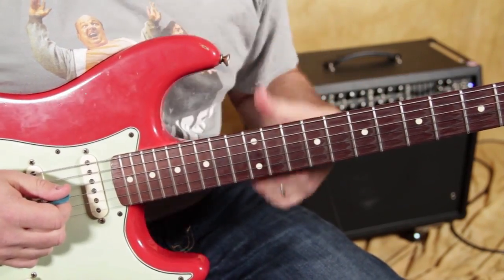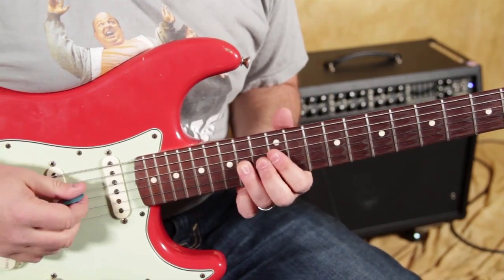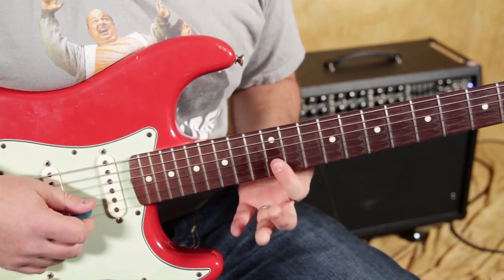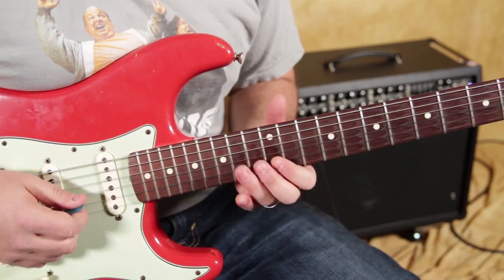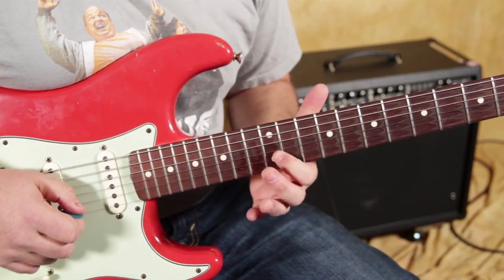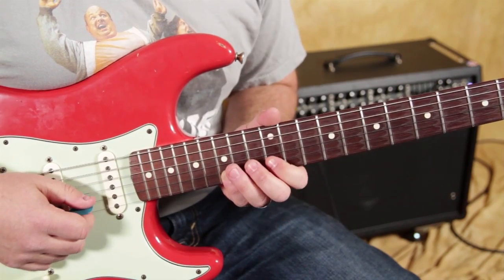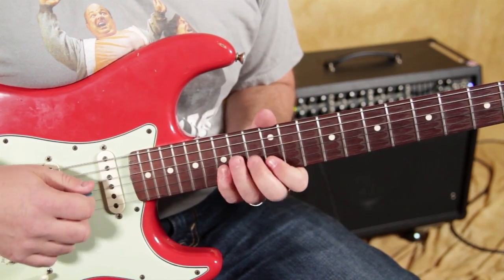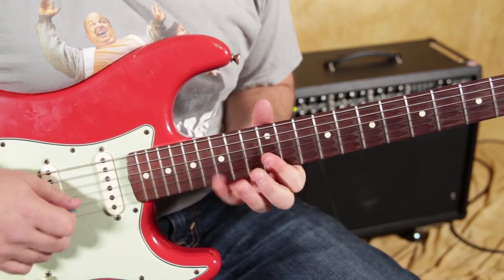It starts with a repeating lick, and that's going to be a bend on the 14th fret of the G string right there. Then, 12th fret on the B string. And then, I'm using my pinky on the 15th fret of the B string. So, that's the repeating lick right there.